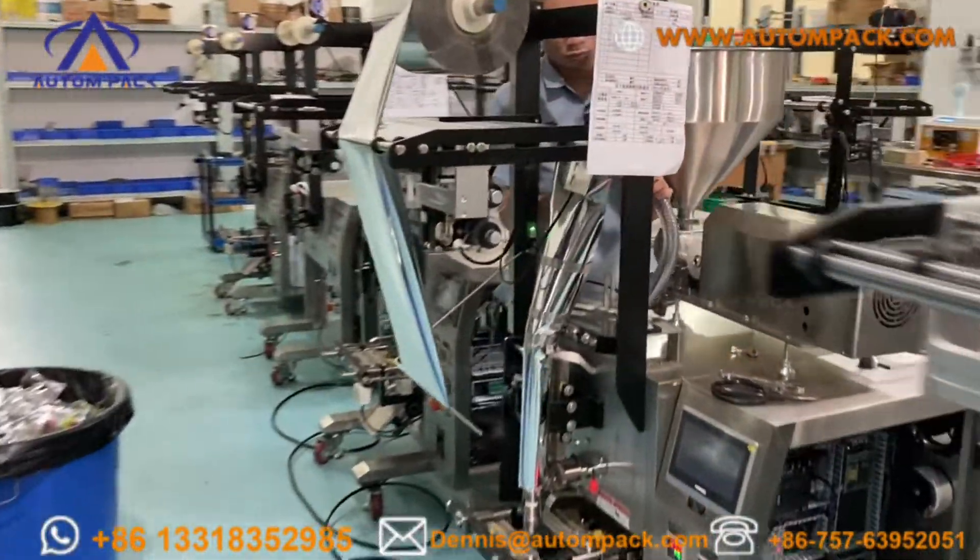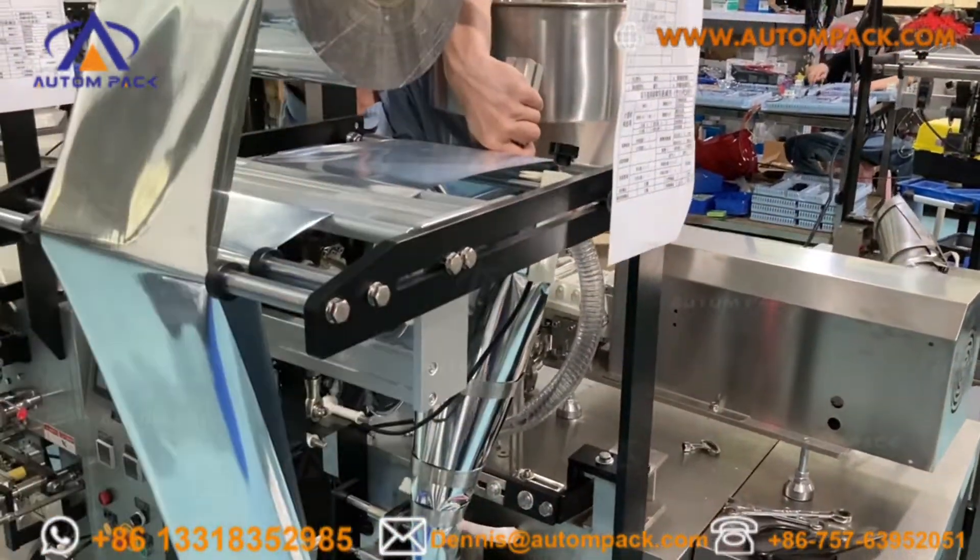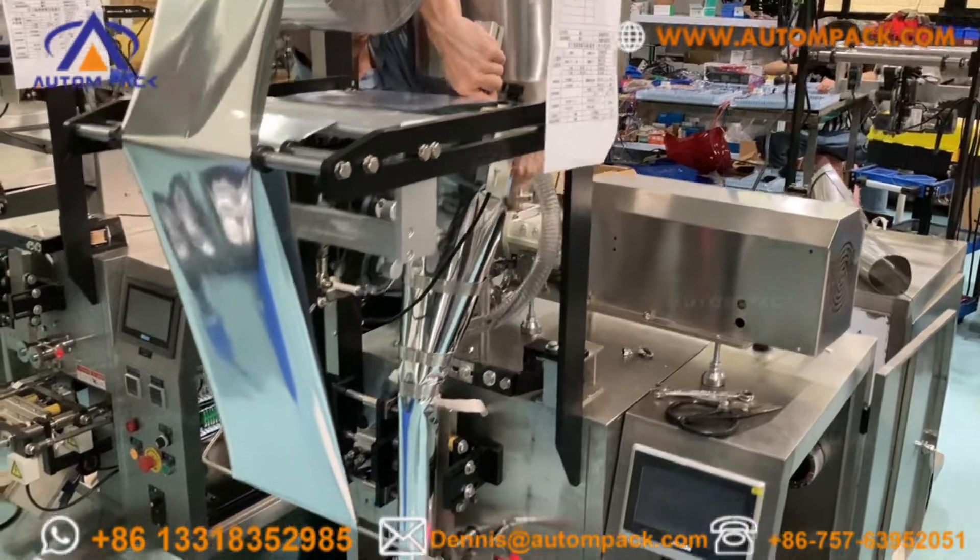So I will test the liquid on this machine and I will send some videos to you later, okay.